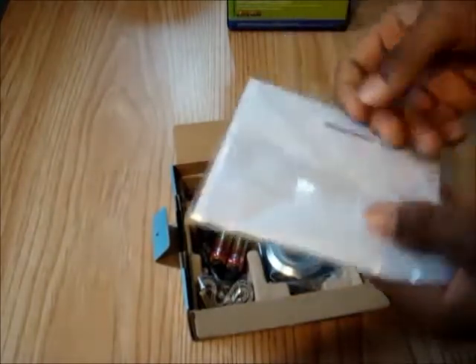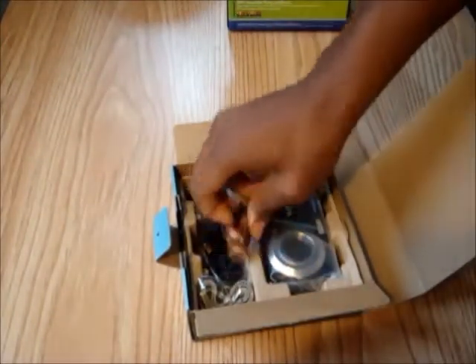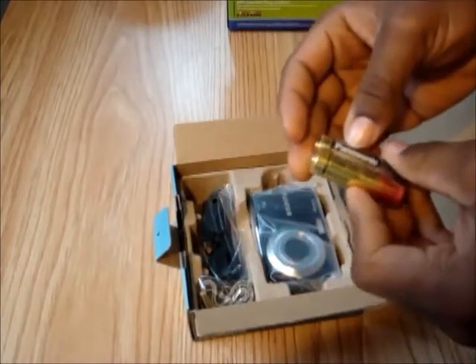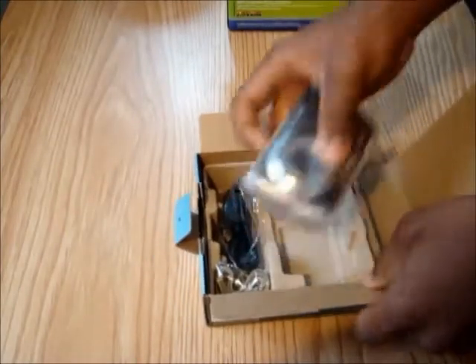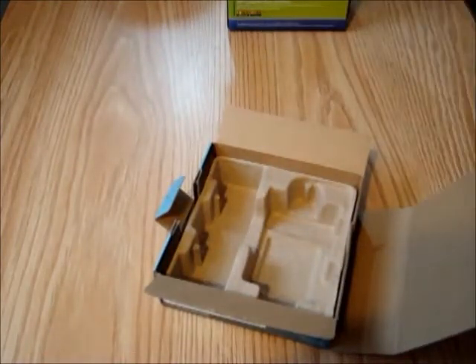As soon as we open the box, it's pretty simple. These are your user's guide, instructions, CD, starter kit, and so forth. These are your two alkaline Panasonic batteries. And this is the camera itself — it's pretty light without the batteries. It also comes with a little strap there, pretty handy. And this is your universal serial bus data transfer cable.